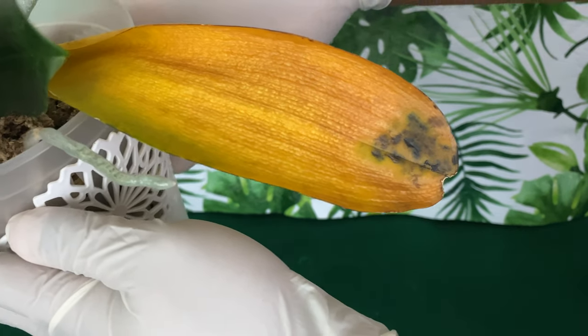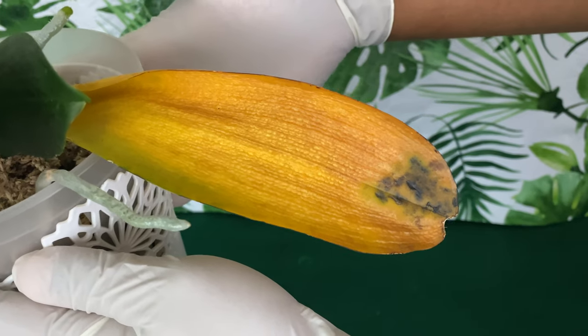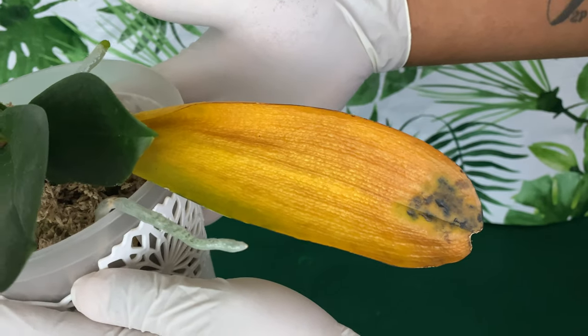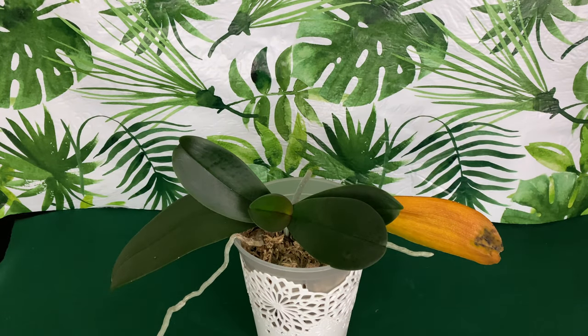Is it normal for black stuff to start growing on the backside of my Phalaenopsis Orchid leaves? We're going to see what we can do about it, but you gotta stay tuned.